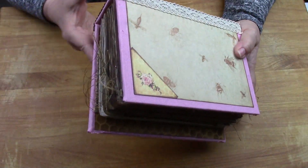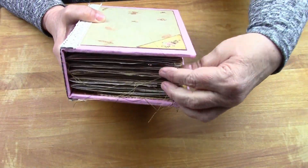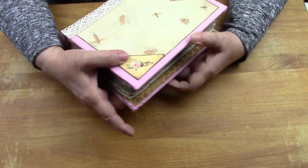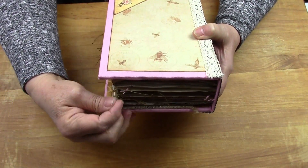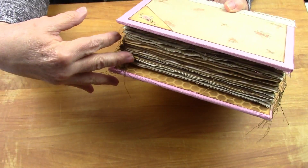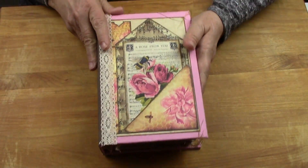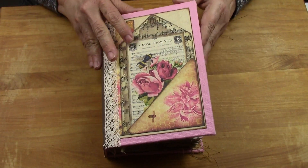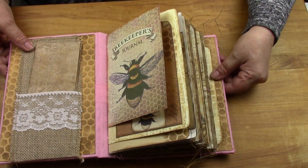Her name is Queen Bee, and all of the sewing - this journal has more sewing in it than I've ever done. Here are all of the threads that I've left out here in the back of it, and you can see some of the threads on the side too. Her name like I said is Queen Bee, she's a big 6 by 9 journal, she has about 160 pages, and when you open her up let me get it in frame here.